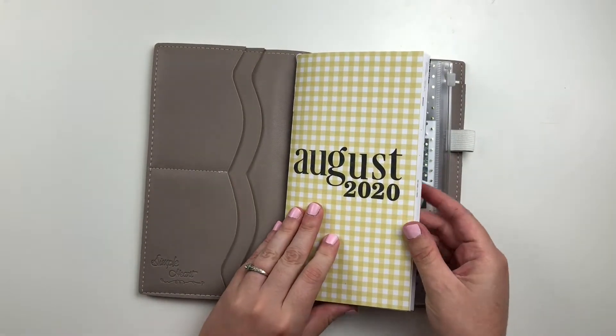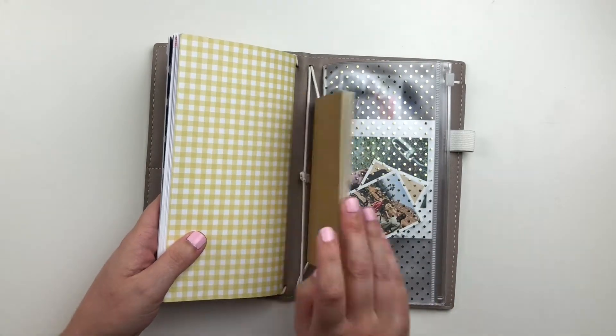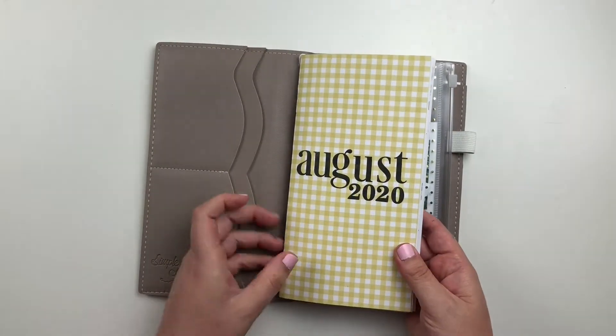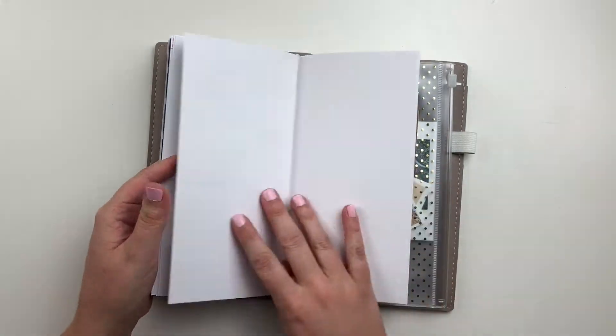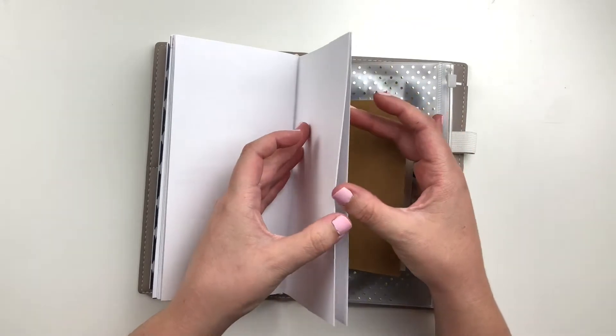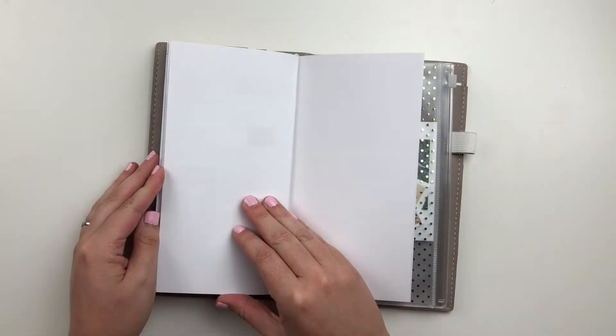Nothing is set in stone, right? Lately I have been gravitating towards my traveler's notebooks. I'm still working in pocket pages, just kind of here and there every once in a while I will put together a spread, but I've really been enjoying telling all of our family stories in traveler's notebooks.